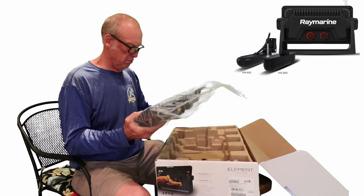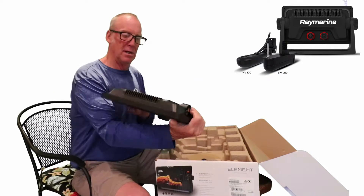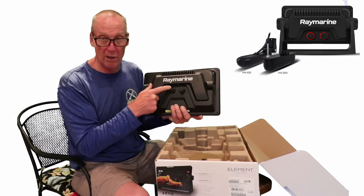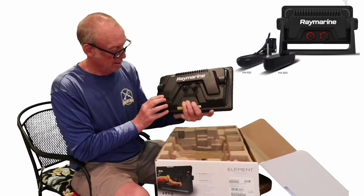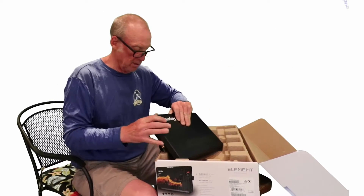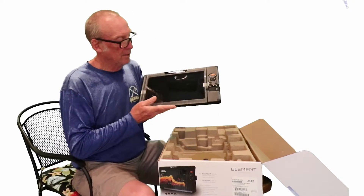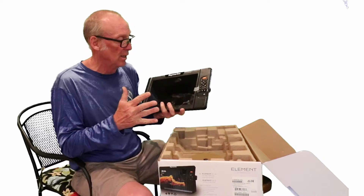The unit itself is very, very thin — a lot thinner than expected. The Axiom is a lot thicker, but this is the Element. On the back it has your transducer connection and your power connection, which also serves as your NMEA cord. It has a heat sink to let out heat inside, along with a cover. They've protected the front end — this is the 12-inch model with a quad core processor, so it's very, very fast.